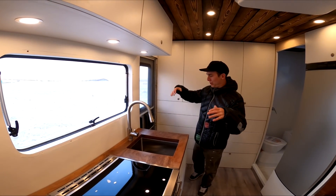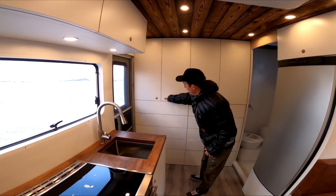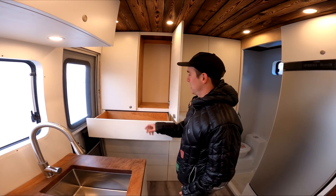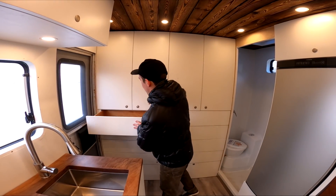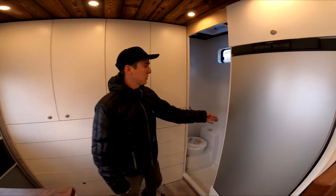For the wall construction, we used half-inch HDO, two-inch foam board, and another half-inch HDO laminated and sandwiched together, then cut out all the doors and holes. Starting at the back, we have his-and-hers storage with closet space and slide-out drawers, all on locking latches, going all the way down both sides.